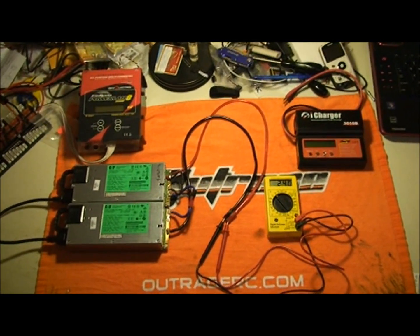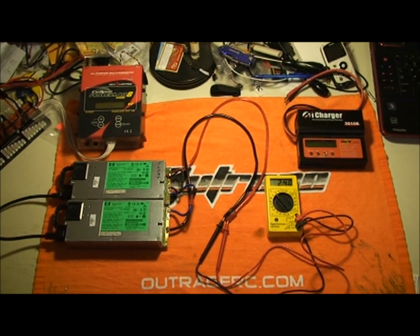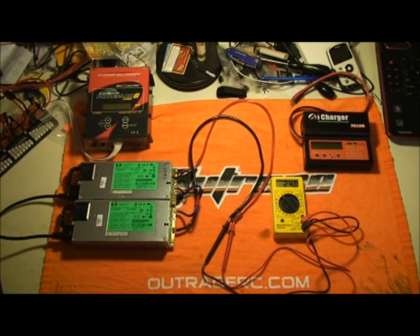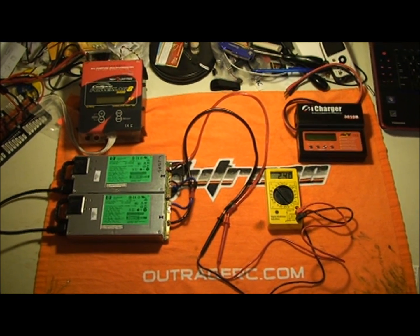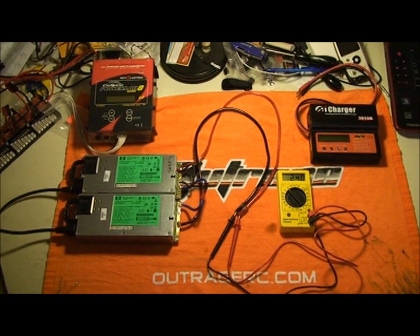I wanted to go over high power charging setups. I currently fly a Fusion 50 — it takes two 6-cell battery packs in series to fly it. So in order to do that, I need a lot of charging power, unless I'm going to be sitting around and waiting forever.